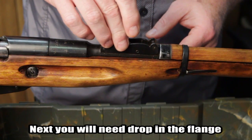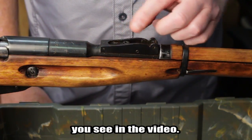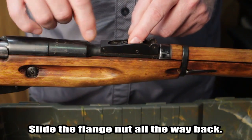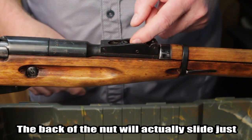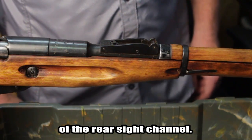Next, you will need to drop the flange nut, which is included with the mount, into the rear sight channel, as you see in the video. Slide the flange nut all the way back — the back of the nut will actually slide just under the lip above the backside of the rear sight channel.